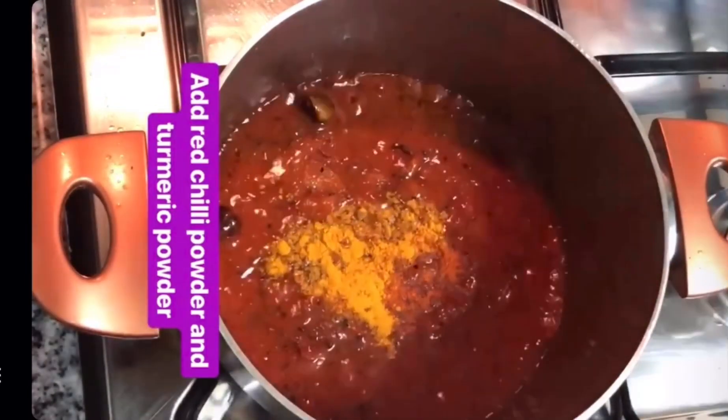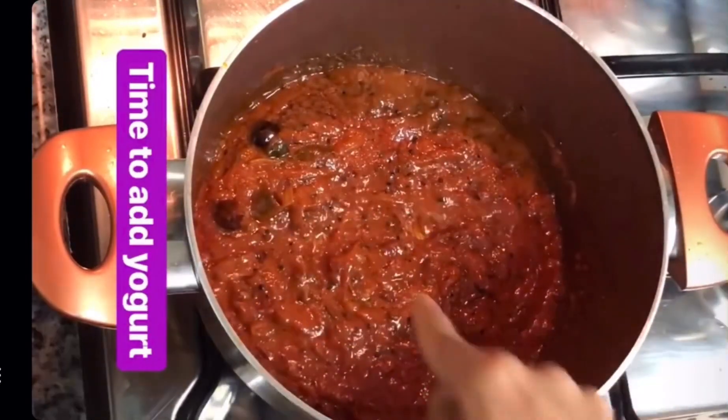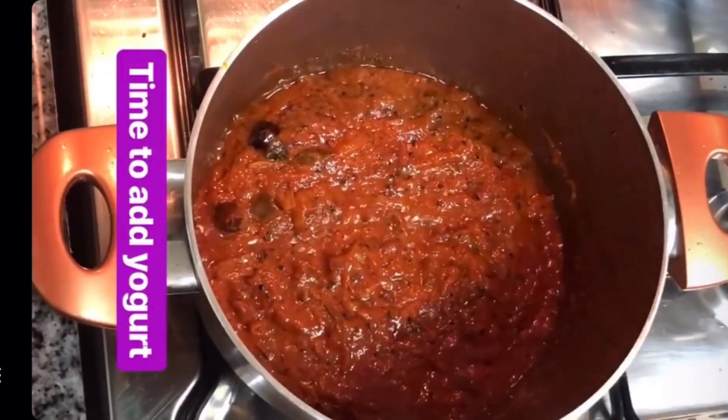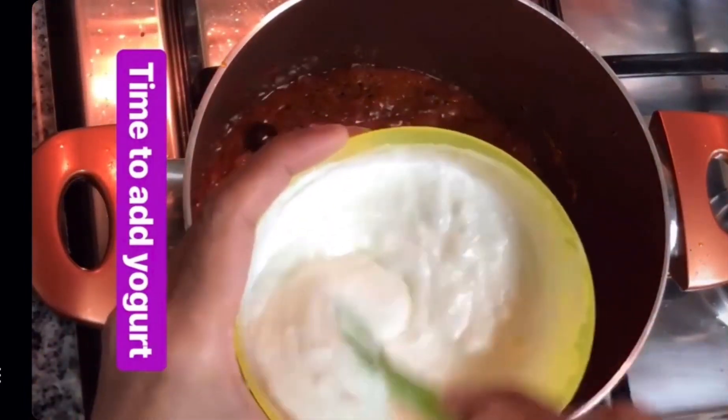After this, we'll beat the yogurt and add it. You can see the masala is starting to thicken and the oil has come out. I've beaten about half a cup of yogurt well and added it in.